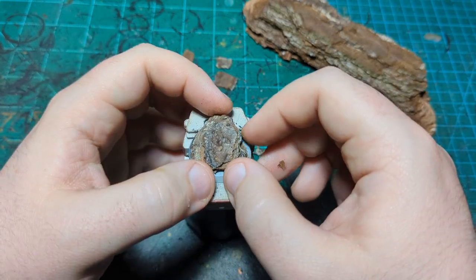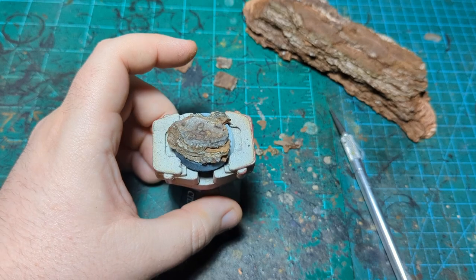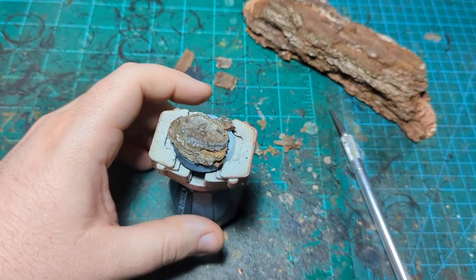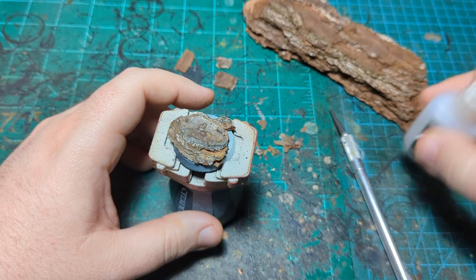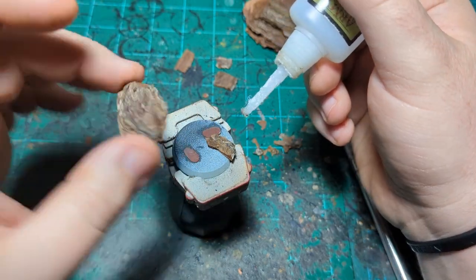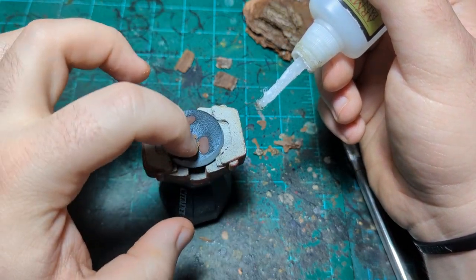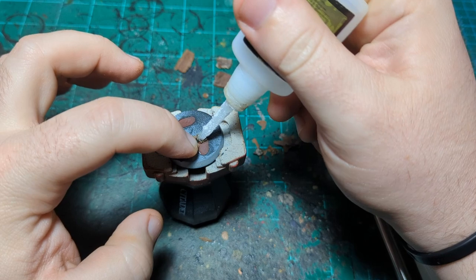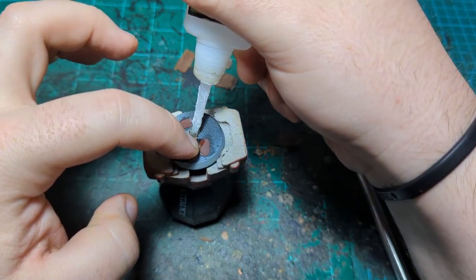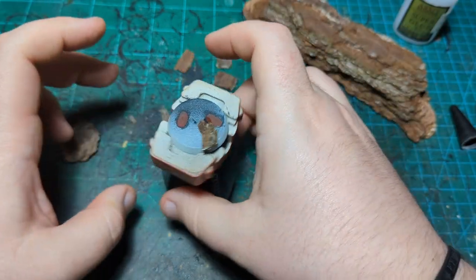I put another little chunk under there — that will also help flatten the surface so our miniature will sit on it nicely. Then we're going to take some super glue. I like to take the top piece off and hold onto the bottom piece because that's where I want it, then put some super glue around it without moving it.